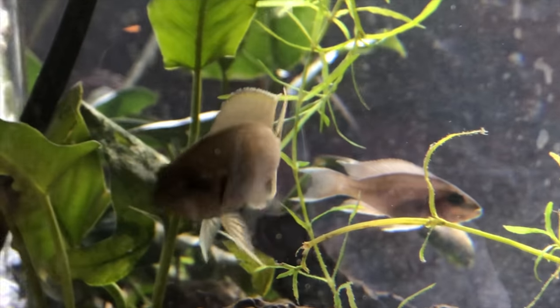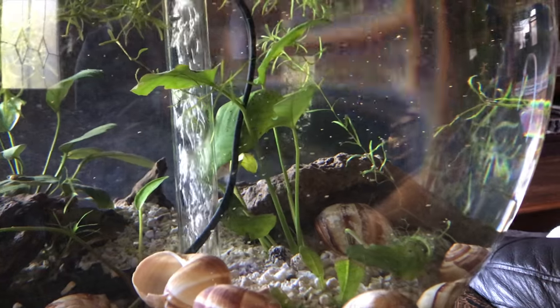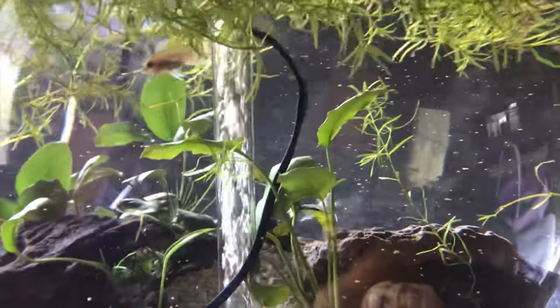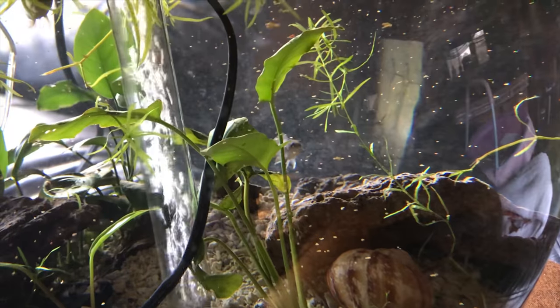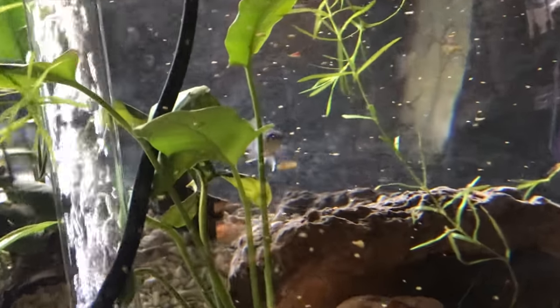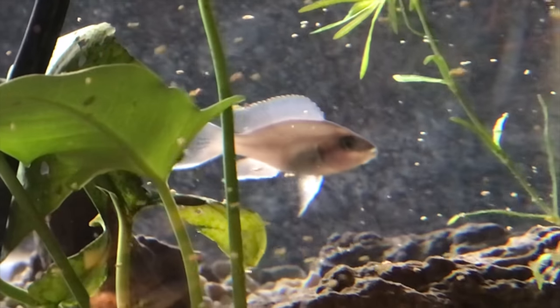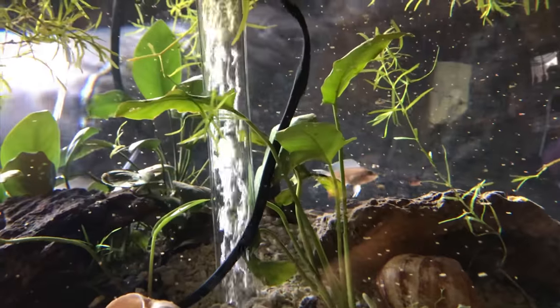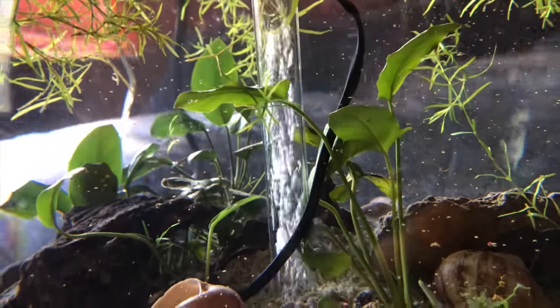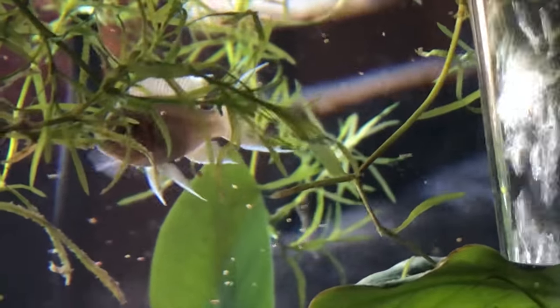Because these guys are substrate spawners, that's why I put the crushed coral and sand on the bottom of the tank instead of having a dirty tank. They are schooling fish, but this tank is way too small for schooling fish. So if these guys don't mate, I'll probably put them in another tank with about six other ones. I went to my local fish store and they only had one male and one female, so I bought them. They don't really like large water changes, so I'll do smaller water changes every week.